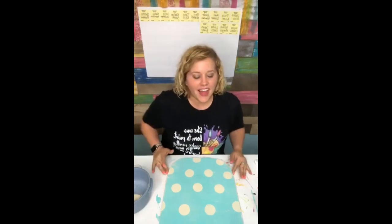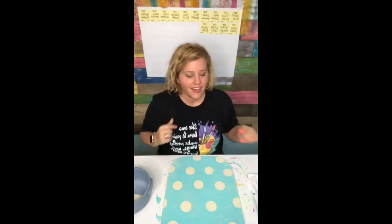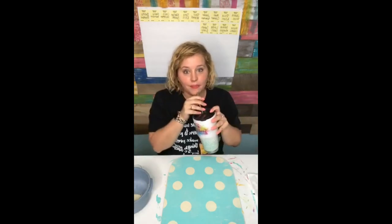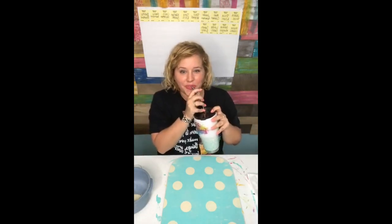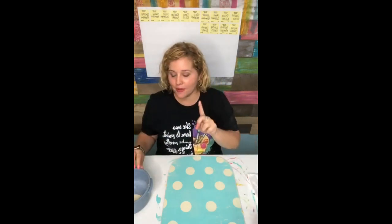I only did one coat on the background Key West color because I knew I was going to do all this distressing and add some other stuff. So in some places it's going to be heavier than others and that'll be okay. Look here - it's really heavy up in this corner, but I kind of like it. Can you see all the distressing? So pretty. If you guys are enjoying this, please hit that little button down at the bottom so other people will enjoy it too, and I will be sending out some happy mail to somebody who does that.